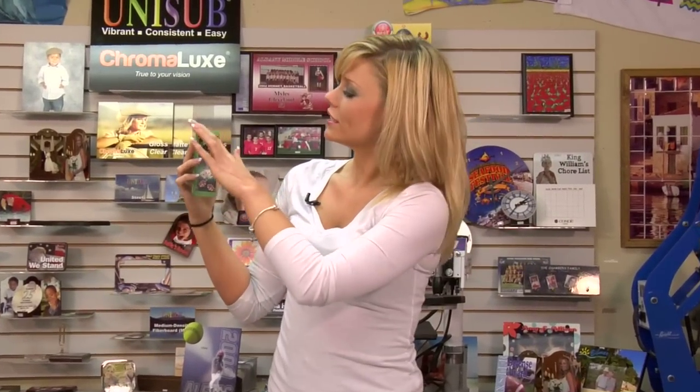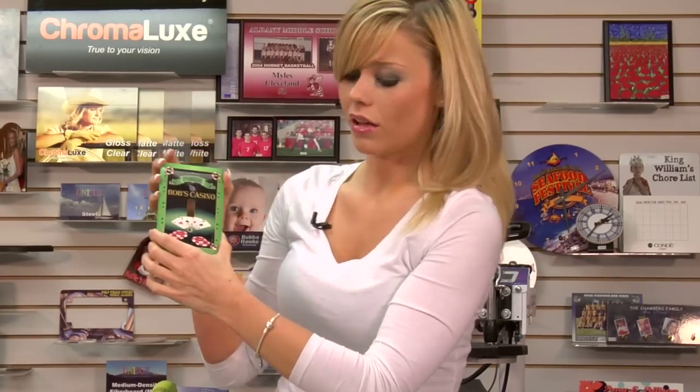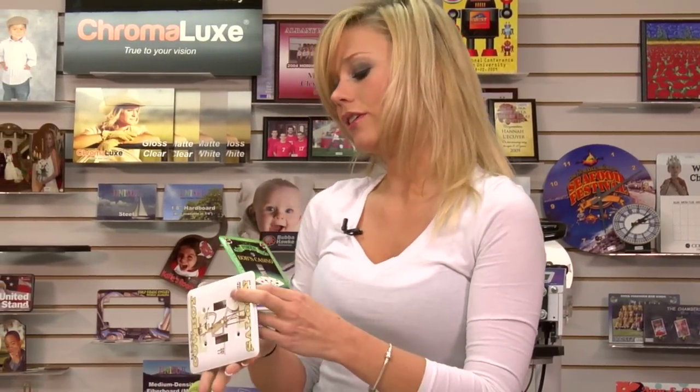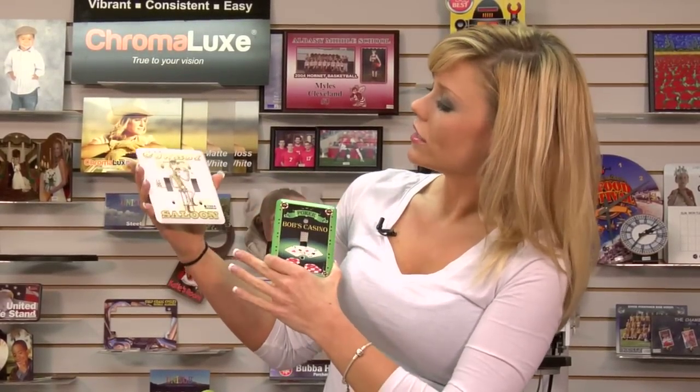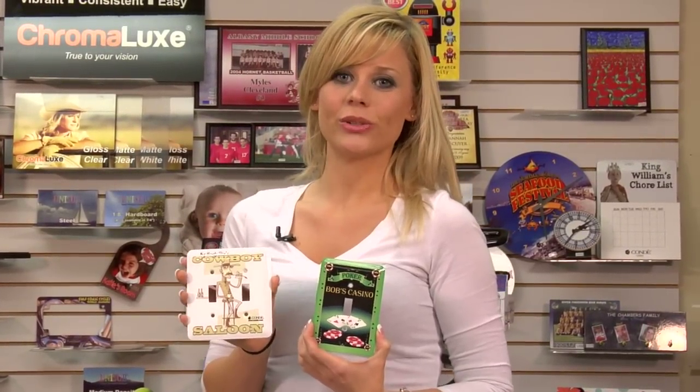Now that my light switch cover has had time to cool, you can see just how nice the edges turn out. It's got a nice bright green all the way through all the curves — a great full bleed for a light switch cover. And again, you can do a white background to save yourself a step: you won't have to wet the edges and you can still produce a great product. For more products and services, be sure to visit our website at Conde.com and watch more of my videos at CondeTV.com. I'm Brittany with Conde Systems and thank you for joining us.